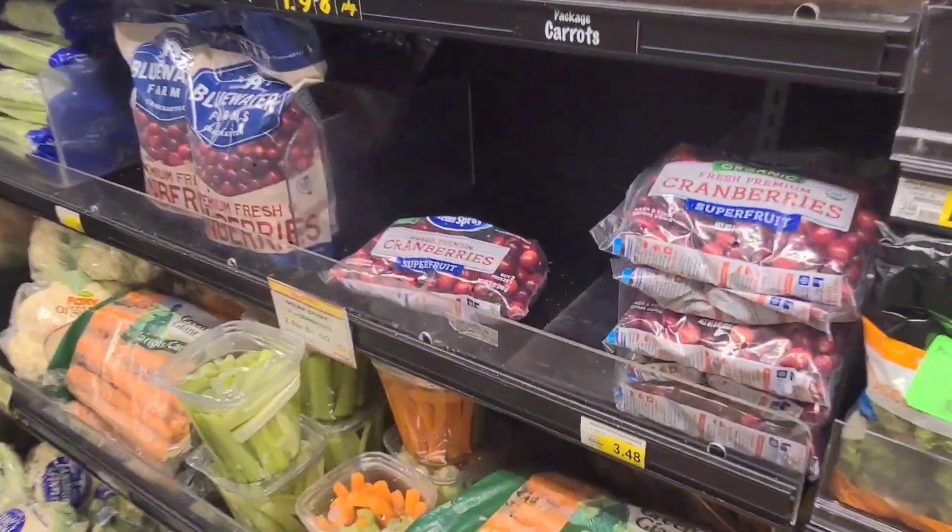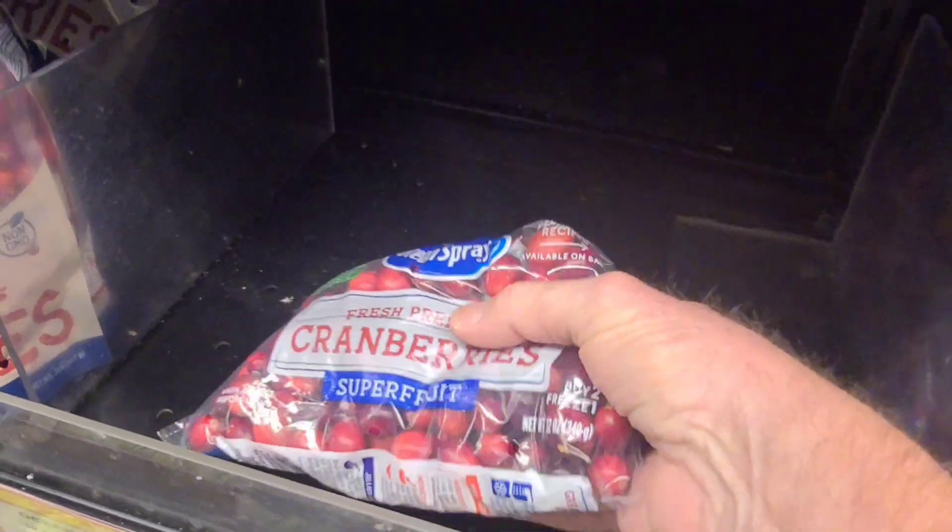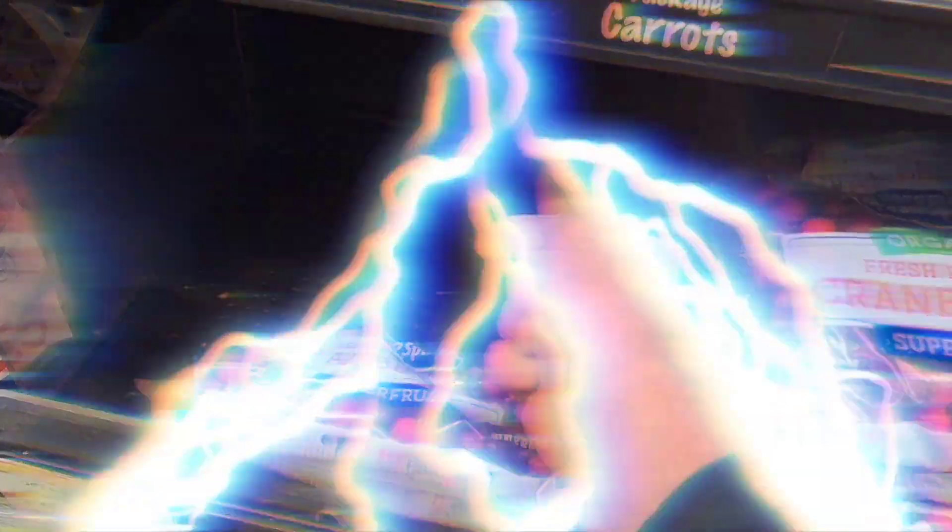I've got to confess something real quick before we get started. I went today to the grocery store to get all the ingredients to make this and a couple more videos — and guess what? I forgot the cranberries, the main ingredient. Let's go get them. I'm back with the cranberries now. Let's get started.